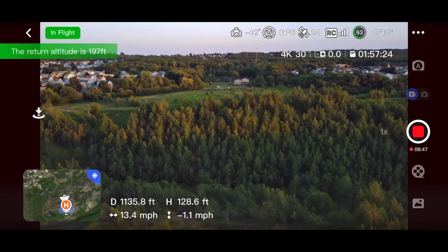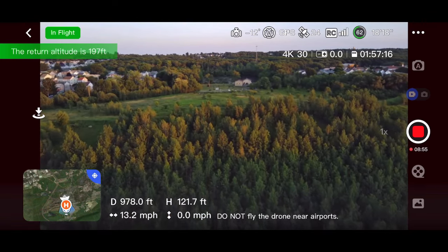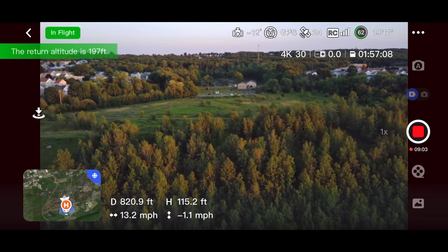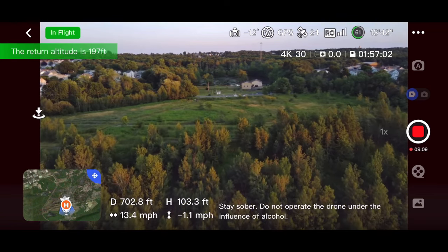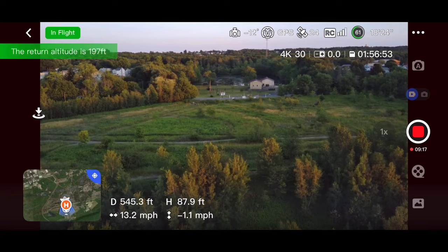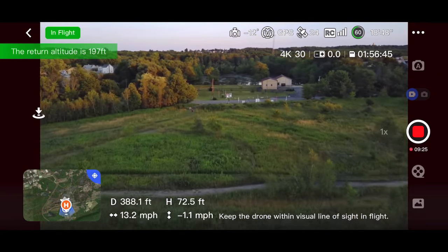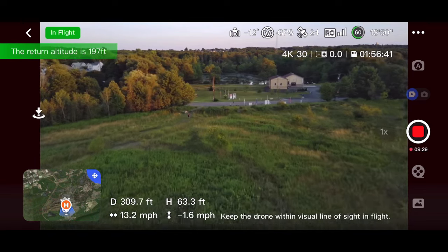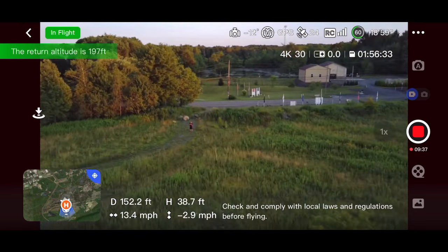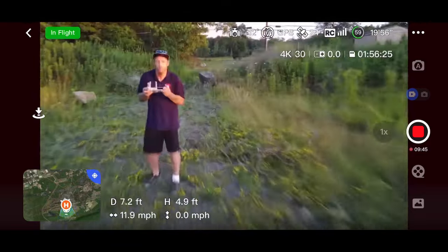I'm Jay Drone — hit that subscribe button. I did speed this up times two; you can see how many miles per hour this thing was moving at the bottom, to the right of the orientation map by the distance and height. This was around an eight-minute video and we got it down to about four minutes so you could get into it. Questions, comments, concerns — put it down below. Jay Drone right there — hit that subscribe button.